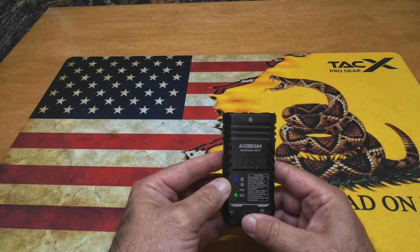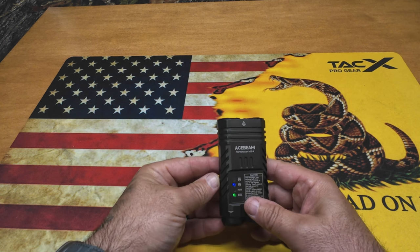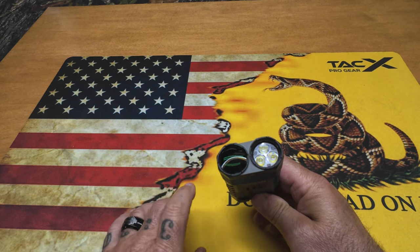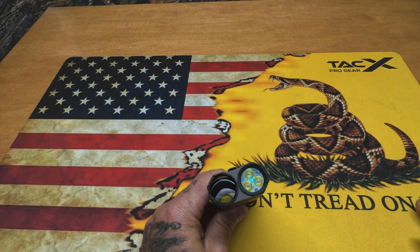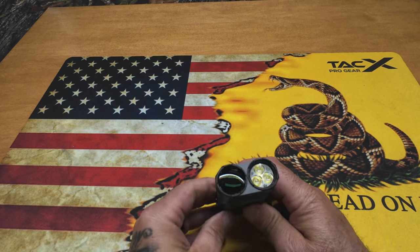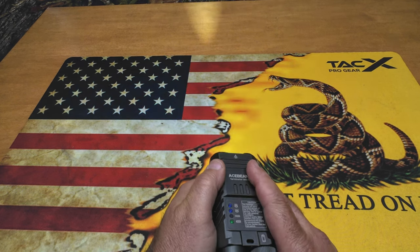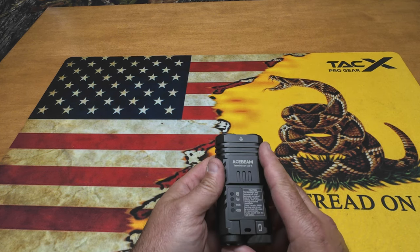In spot mode the spot LED is lit. Click it again and it drops down to flood only. To get into RGB mode, just hold that side button down - it kicks into RGB mode and cycles through the colors. Whatever color you want, hold that button down again and it'll stop on it. Honestly, this is kind of a novelty - I was in a pitch-dark room and you can barely make out your hand. I'm not sure why it's in there; there are even SOS modes for the RGB. It's just not very useful. To exit, just hit the button again and you're back into spot or flood. There's also a strobe - triple-click the tail cap to activate it.